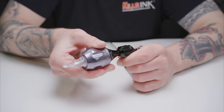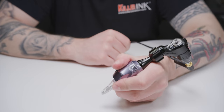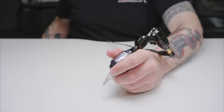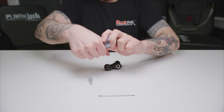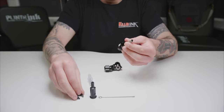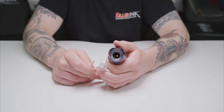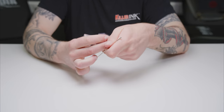They are made from aircraft aluminium that has been anodized for durability. These Gorilla Grips also offer tool-less disassembly, like the RPG ones, and are compatible with both autoclaves and cold sanitation methods. They have the same 3mm centre bore that makes them compatible with all built-in drive bar machines.